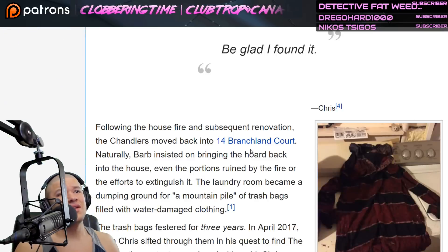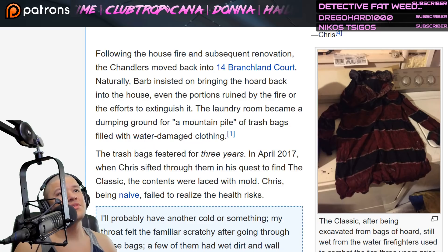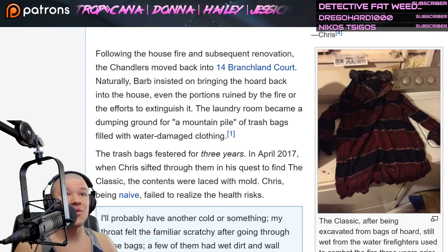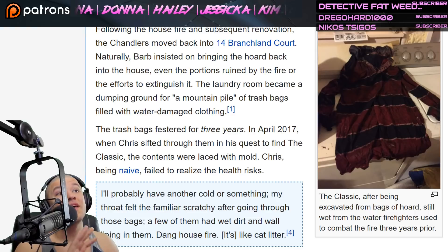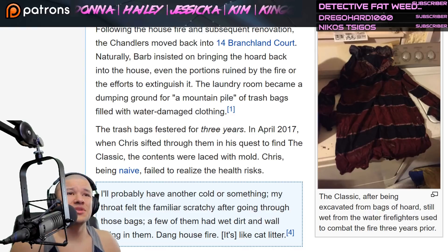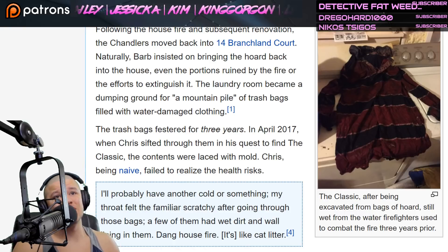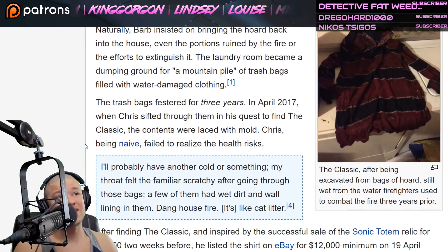Following the house fire and subsequent renovation, the Chandlers moved back into their old house. Naturally, Barb insisted on bringing the hoard back into the house, even the portions ruined by the fire or the efforts to extinguish it. The laundry room became a dumping ground for a mountain pile of trash bags filled with water-damaged clothing. The trash bags festered for three years. In April of 2017, when Chris sifted through them in his quest to find the Classic, the contents were laced with mold. Chris, being naive, failed to realize the health risks.